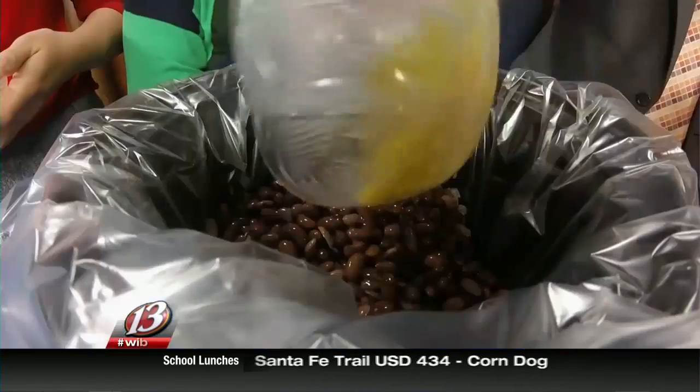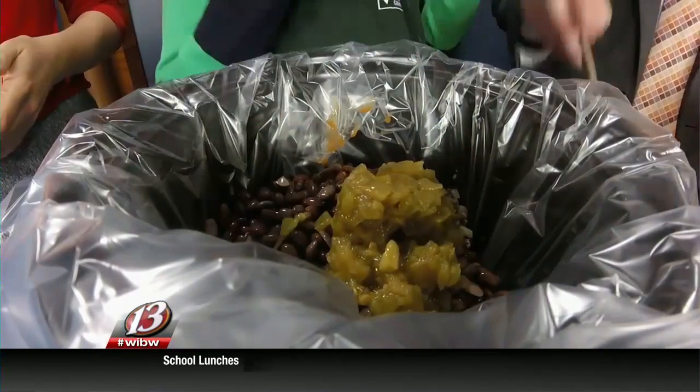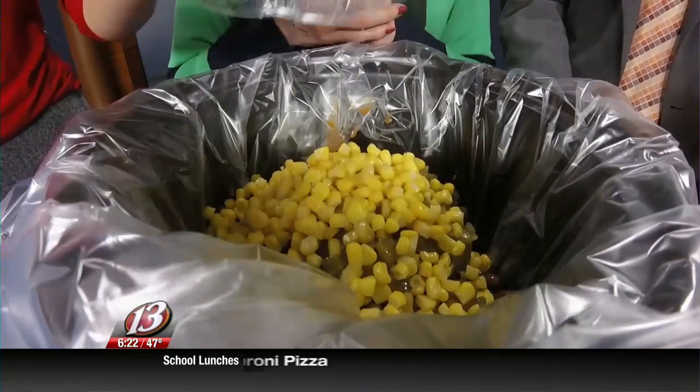Now you have green diced chilies — it's going to add a little bit of zest. I picked mild, but you could pick hot if you wanted to. And then you have one cup of frozen corn that is thawed that we're going to add to that.